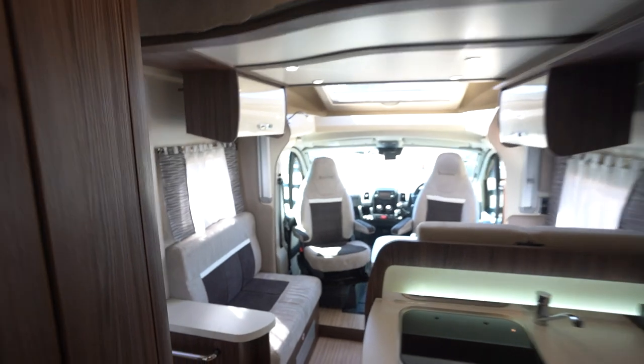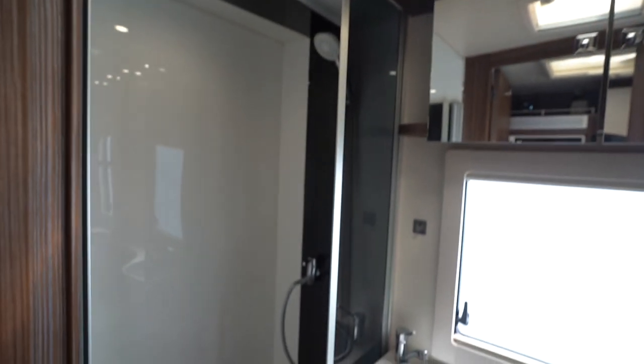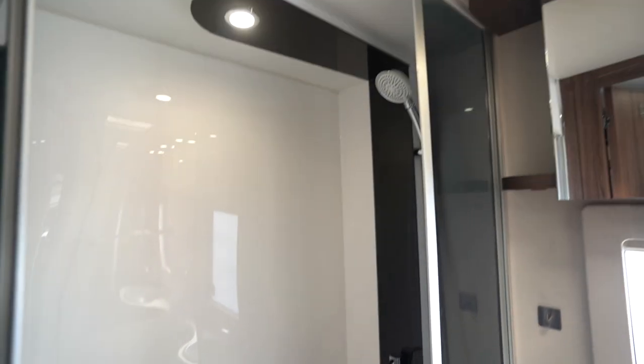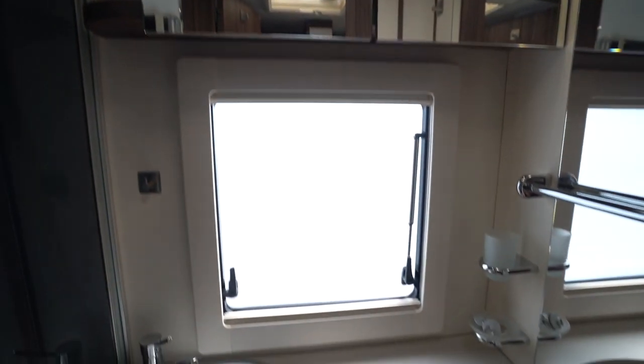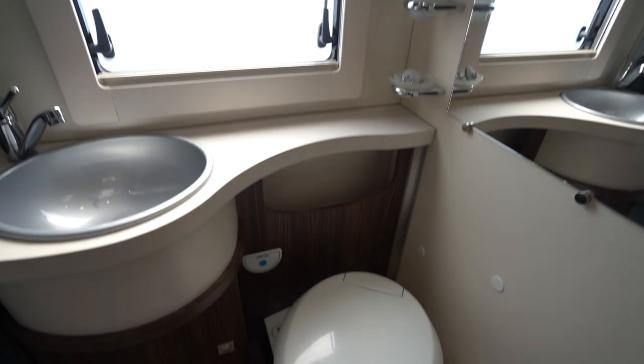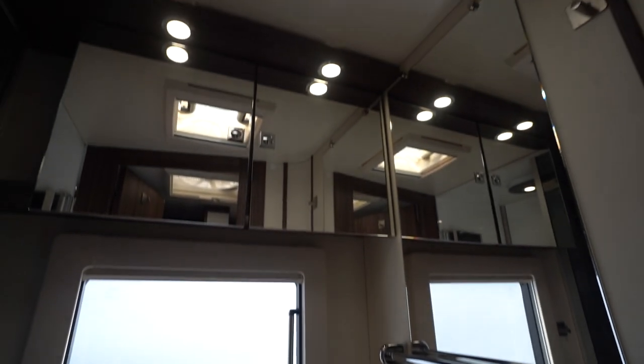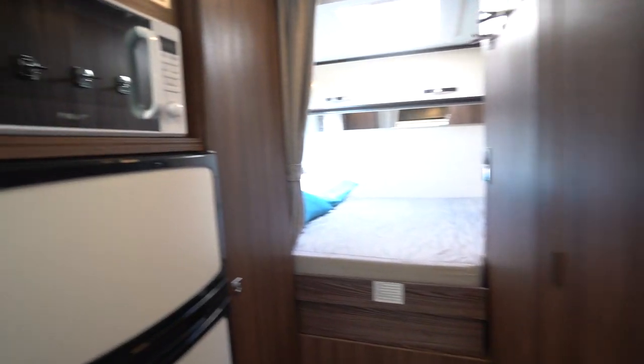We'll go into the washroom first — full washroom here with a separate shower, really stylish mirror area, wash basin, and electric flush cassette toilet. Again there's a skylight above letting in natural light.